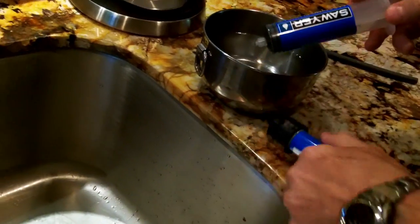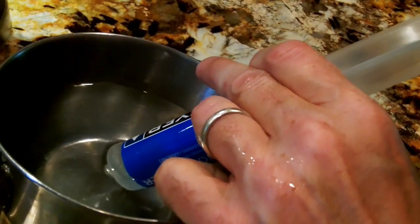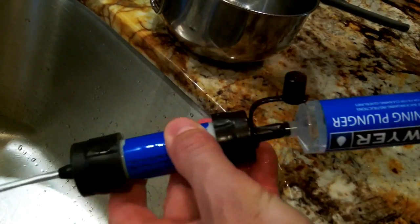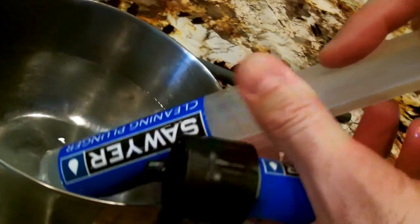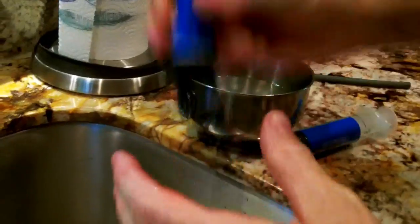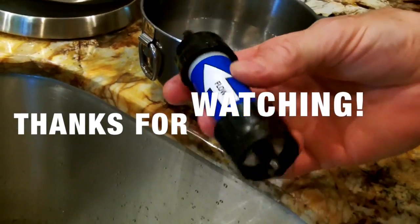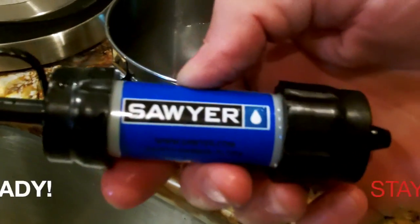One. Basically you're just backwashing whatever you pulled out of the lake, the stream, the river, or wherever you used for a water source, and then your filter is ready for the next round of filtering. The lake I pulled from didn't have a lot of sediment and debris in the water, so I'm going to do this three times. That's all you got to do. As long as you let this filter not freeze, you're good to go. Just shake out the excess water, let it dry, and now you'd cap it off and you're ready for your next run. 100,000 gallons, guys — life-saving filter. You're the Sawyer SP-128 mini water filter.